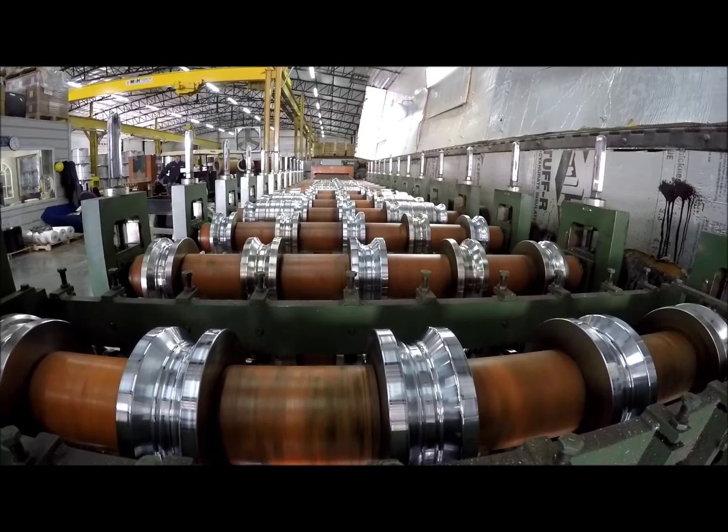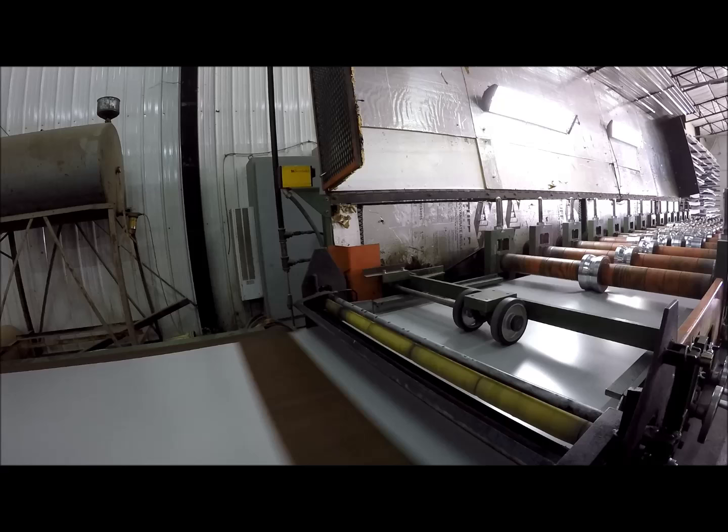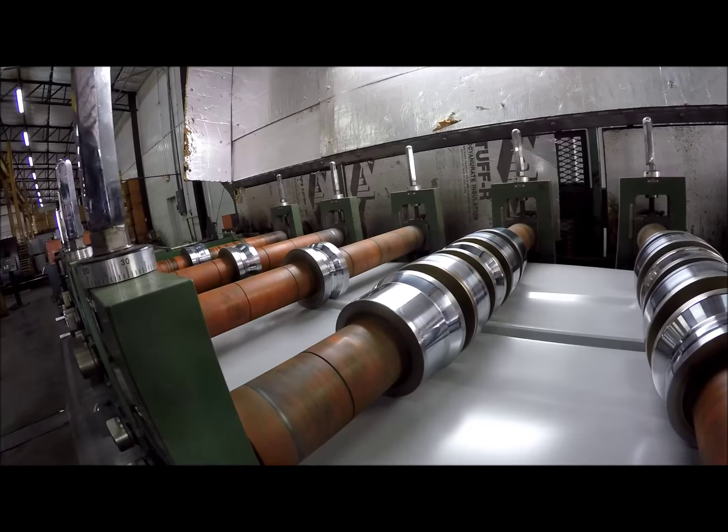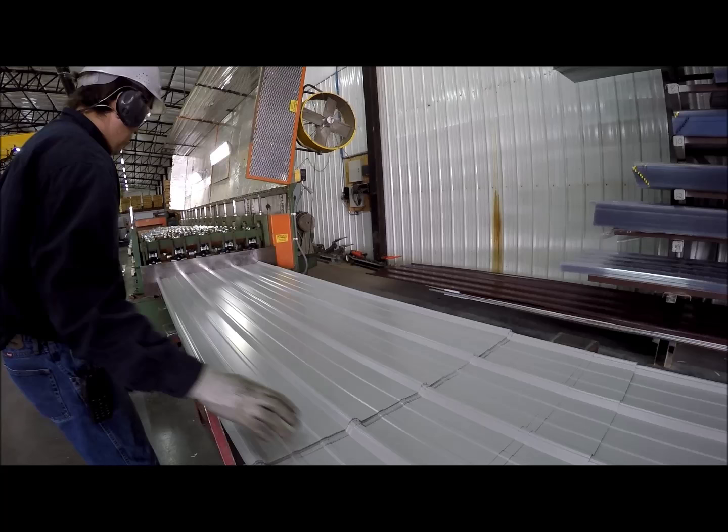The sheets are then put through a series of dies to give the metal its shape. Each section bends the metal a little more until it takes its final shape. The operator stacks and inspects the completed metal at the end of the roll former.